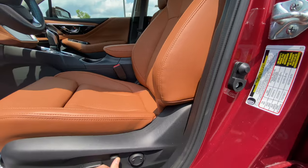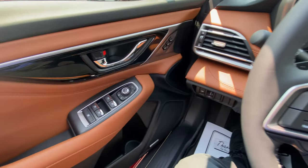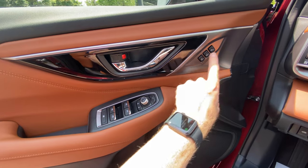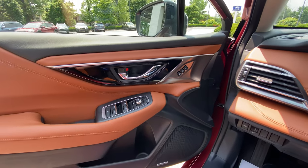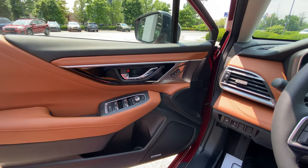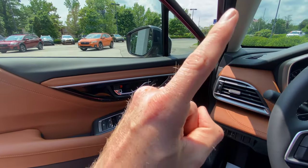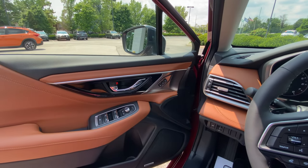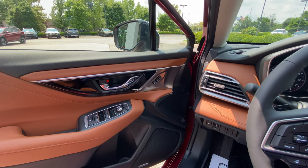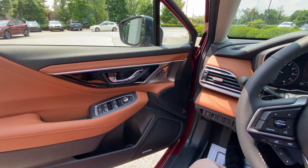Over here on the left-hand side, you have your memory seat and mirror controls. You can save your memory seats and mirrors with these buttons. There's even a way to do that with your key fob using the proximity sensors — click on the YouTube card above to see that video. If you have any questions, let me know in the comments and I can send you a link to a video showing you how to do that.